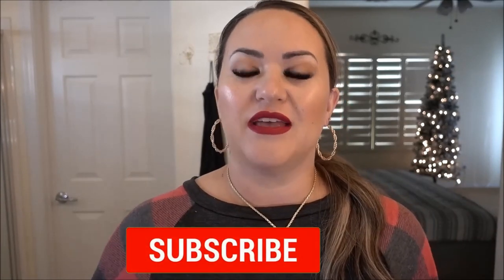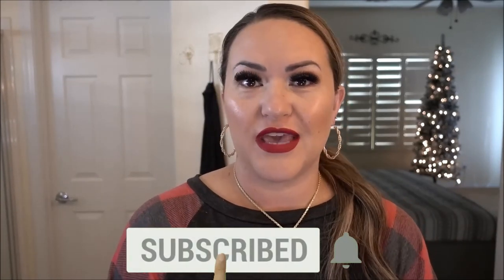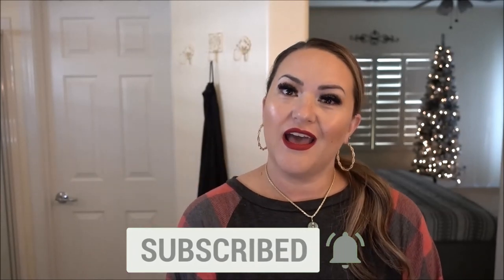Thanks so much for watching! If you enjoyed this video please give it a thumbs up, go ahead and subscribe, and hit the notification bell so that you get notified every time I upload a video. Thanks so much for watching — I'll see you next time, bye!